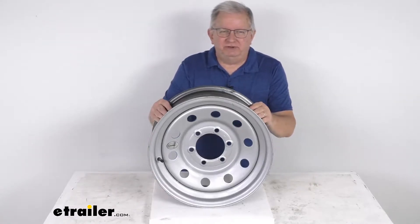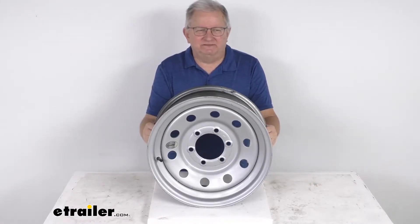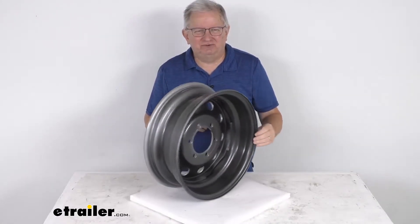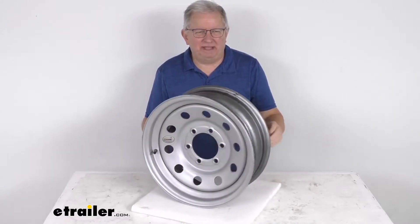Hello everybody, this is Jeff at eTrailer.com. Today we're going to take a look at this Vespa 16-inch by 6-inch silver modular steel trailer wheel with the 6-on-5-and-a-half-inch bolt pattern.